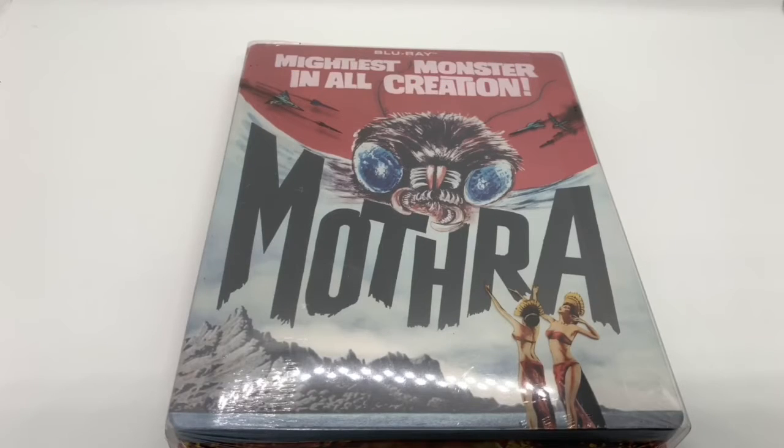Alrighty guys, Mark the Llama here with another unboxing for you guys today, and this time I got Mothra. This is a wide-release steelbook. I'm gonna go ahead and do a quick unboxing and see if this is worth picking up. Let's get started.